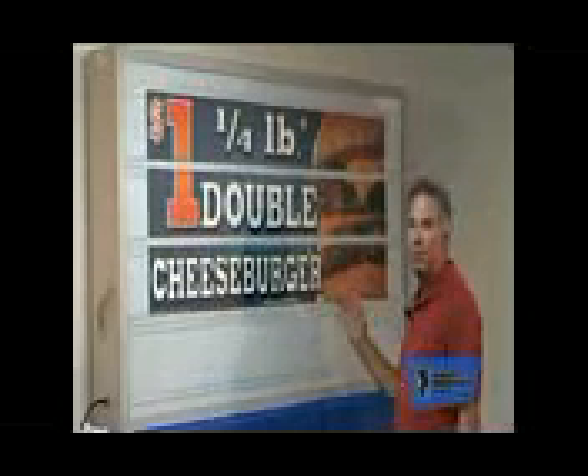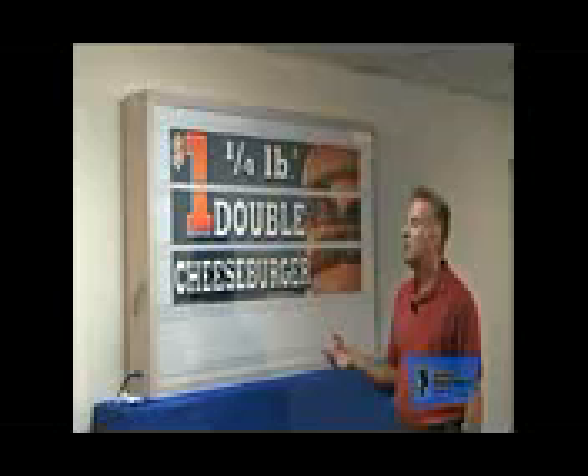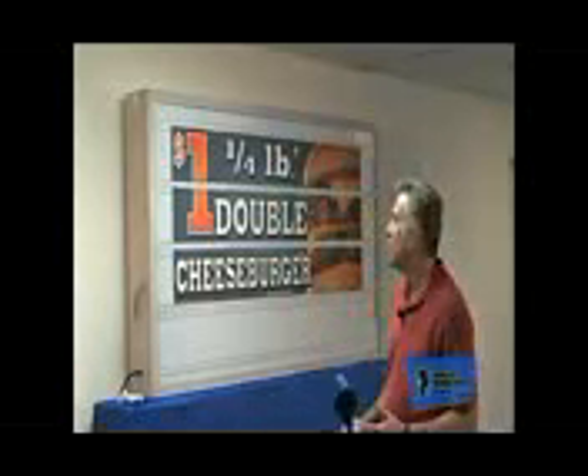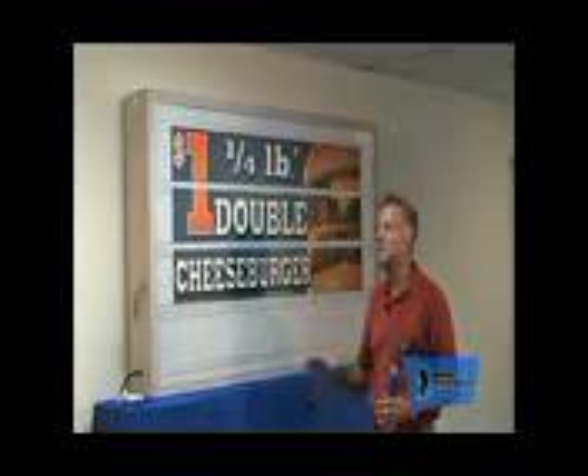Now I know that you operators are thinking, 'A dollar double cheeseburger? I'm not making any money off that.' But you know what you are making money off of — they're going to buy the drinks, they're going to buy the potatoes, they're going to buy desserts, and you're going to sell more than one of these. They're going to bring the kids, and the kids are going to want something else. Mom doesn't want a double cheeseburger. It increases sales. The point is, the Marquee Graphics look fabulous day and night.